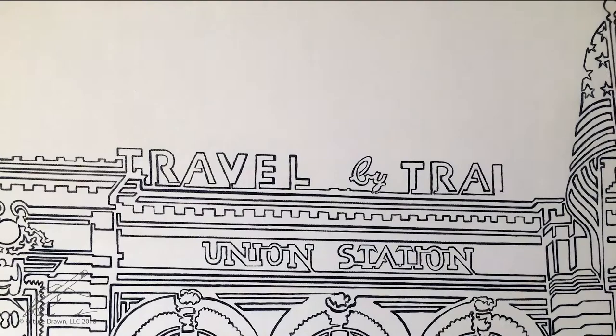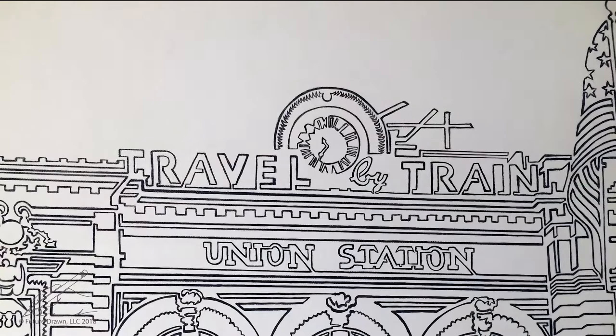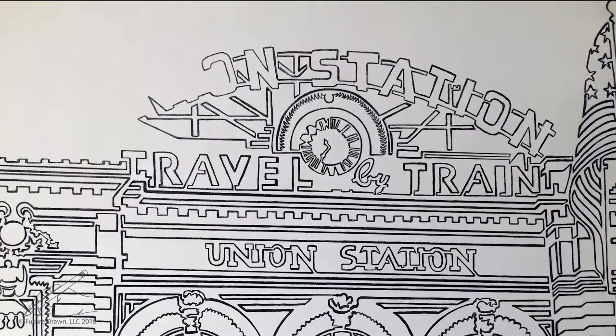By the time I am this far, I get super excited to get to the end. I made this video to provide a glimpse into my creative process and to give whoever buys this piece a really cool way to show their friends how unique it really is. I hope you enjoyed this piece just as much as I enjoyed making it.